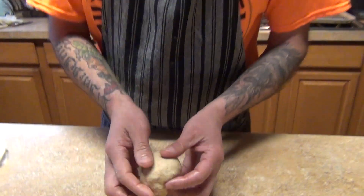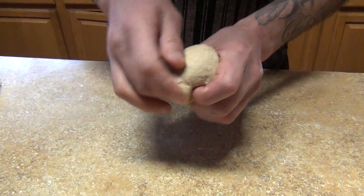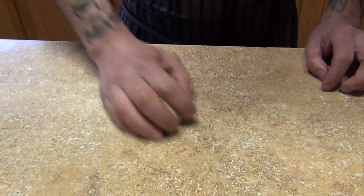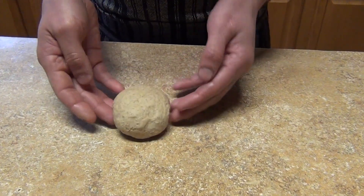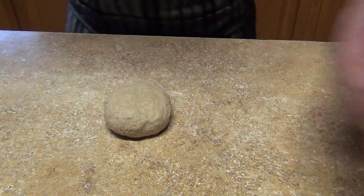After you have your dough resting, we're doing the follow-up of the cannolis — how to roll the dough, how to cut it, and how to shape it. So you're gonna press your dough like this.